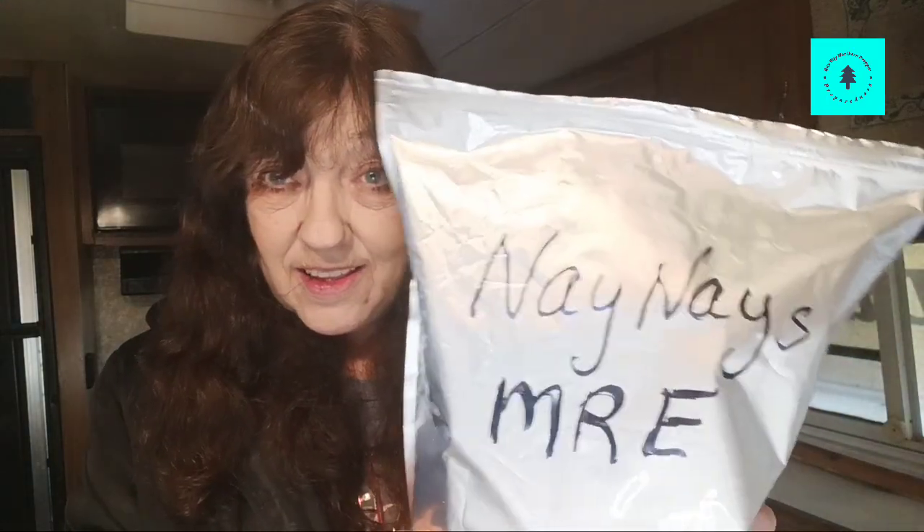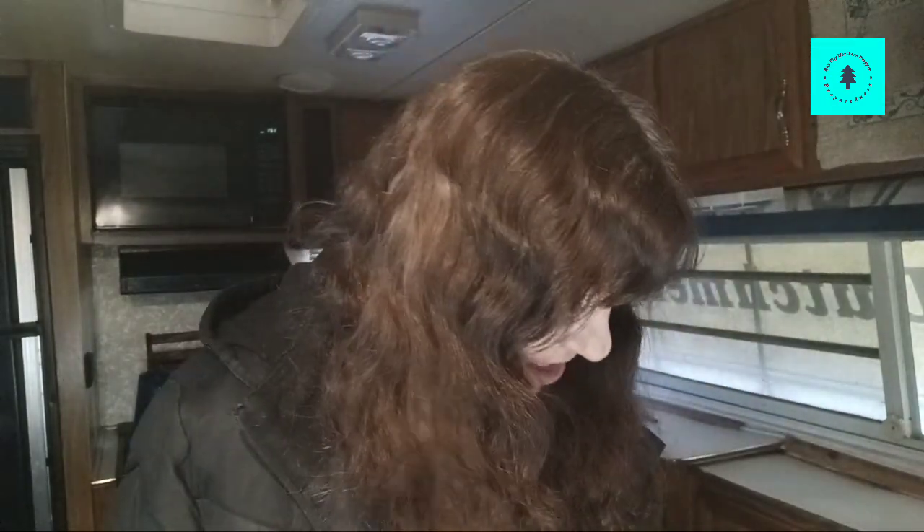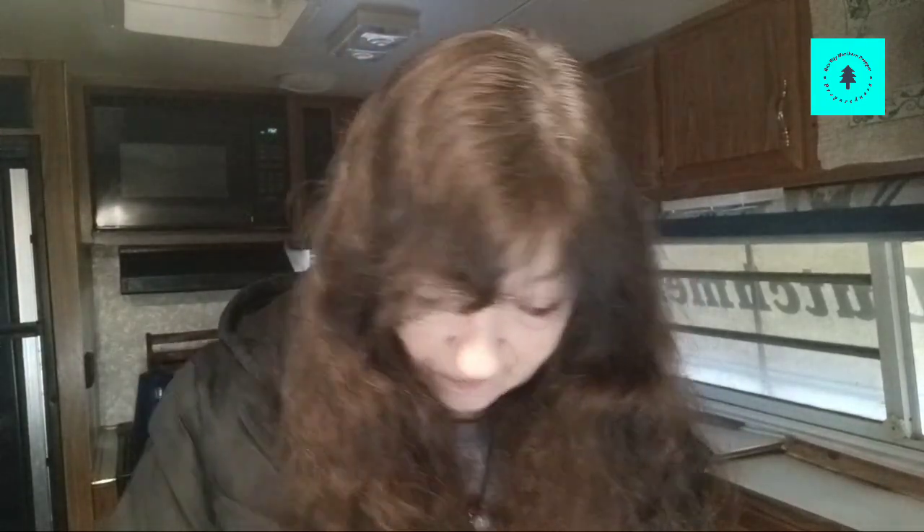I have Nae Nae's MRE bag right here from Dollar General. The items I picked out include something for breakfast, something for a walk-around snack, and something for a morale booster. Stay tuned because I'm going to show you what I got.